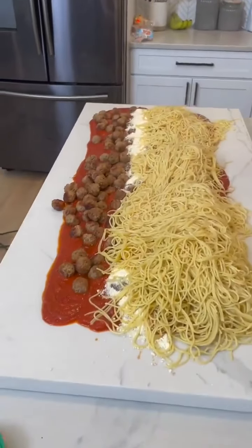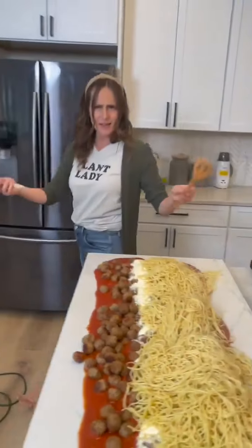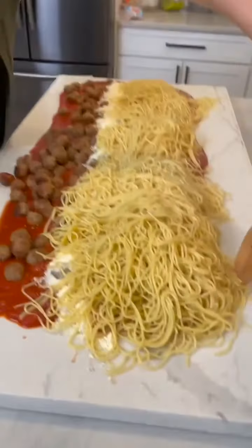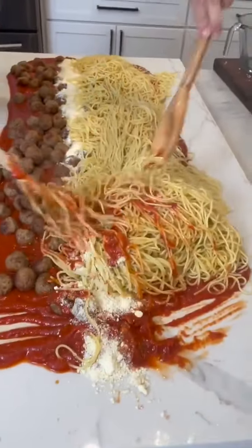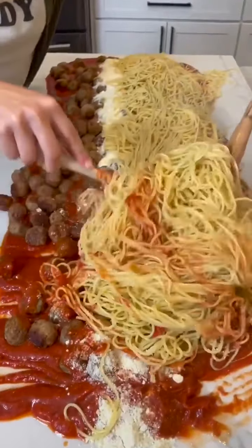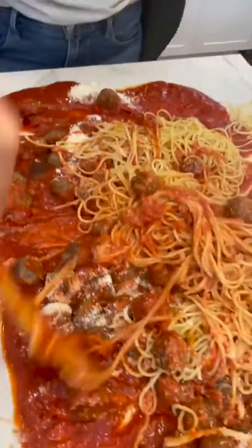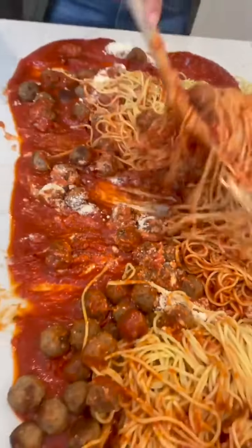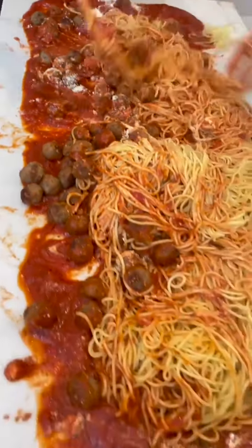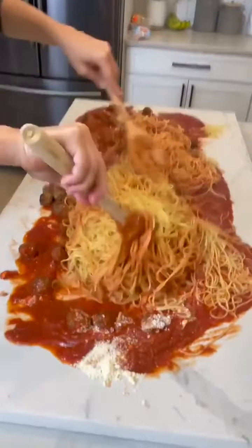Now what do we do? Well, you gotta mix it up! You just fold it in — fold it in, just like that. How delicious does this look? It looks so good. And then at the end you really want to get it all in, make sure it's all covered. This is amazing — where did you see this?